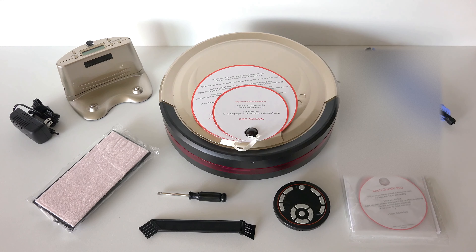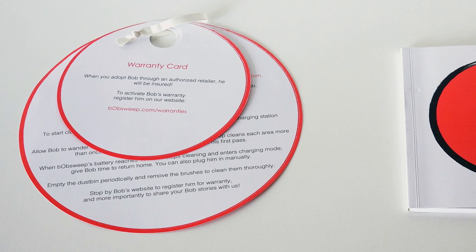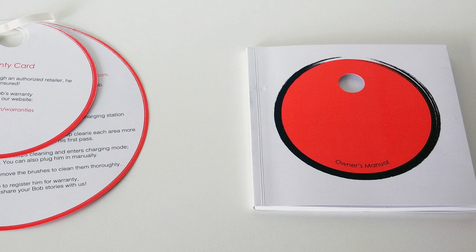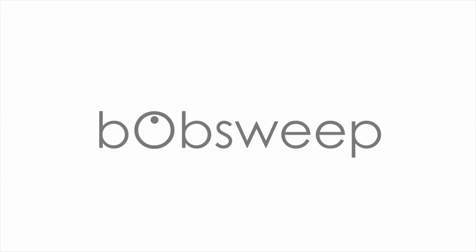It is now time to set Bob up and prepare him for his first clean. Read Bob's quick start guide and owner's manual, or continue to watch Bob's how-to videos to learn more about bObsweep standard's features and how to properly care for him. Welcome to the bObsweep family and happy cleaning!